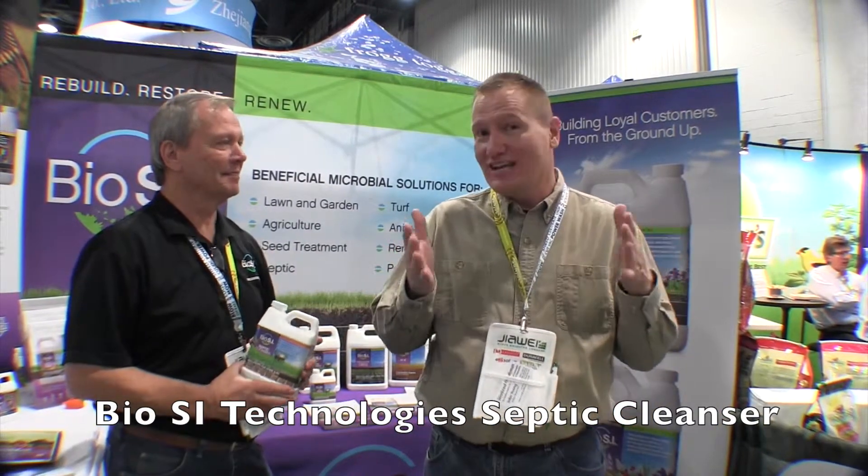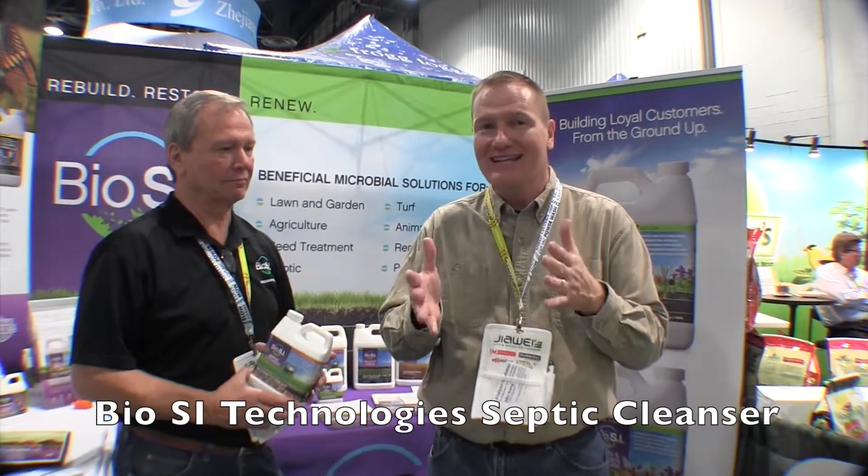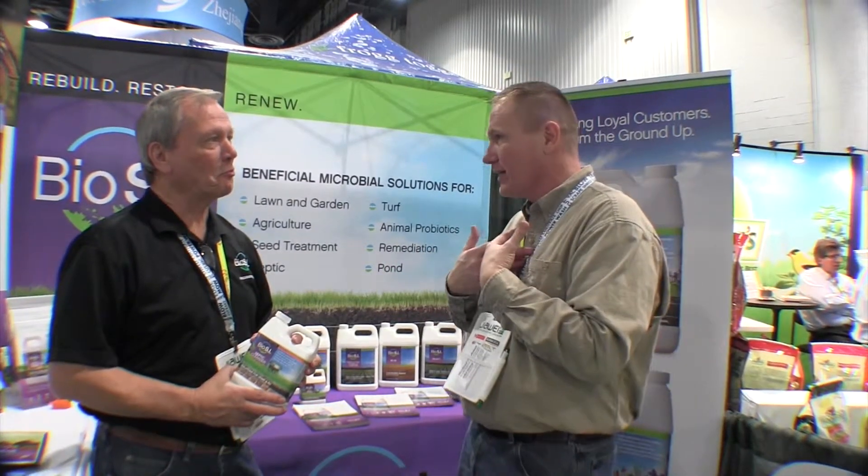This is John Young with The Weekend Handyman. We are at the Las Vegas Convention Center looking at cool things for the homeowners. Right now we are in the Biosi booth and one of the problems a lot of homeowners have is problems with the septic system, especially those of us in a rural area. How do you maintain that? What can you do to help that?